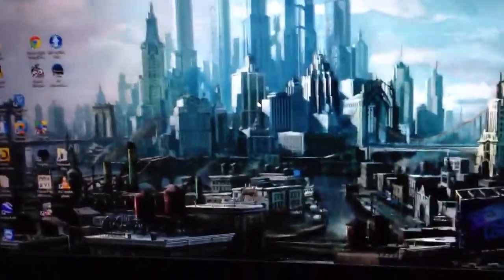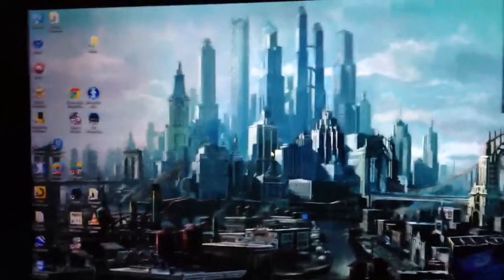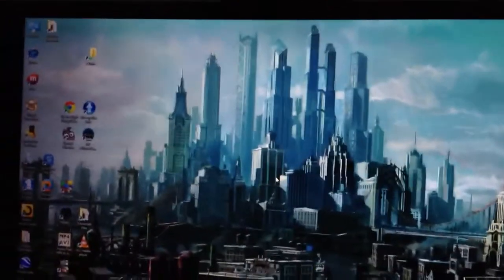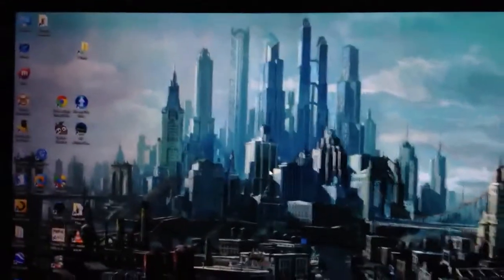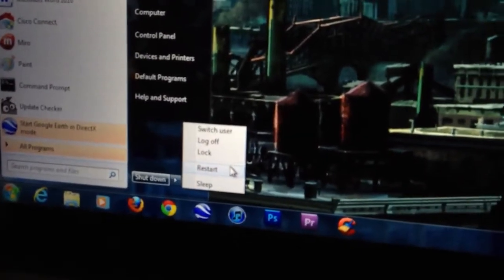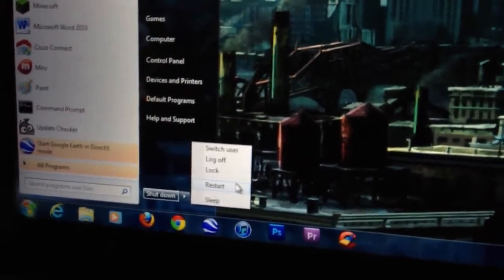That wasn't really the most accurate test, so I will do a reboot and show you how quickly it does on a reboot to get to Windows. I'm going to restart the computer right now.